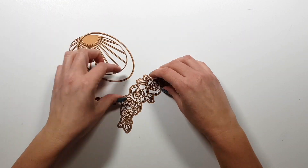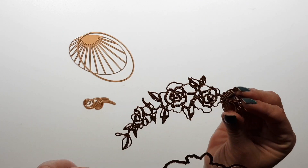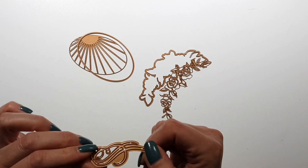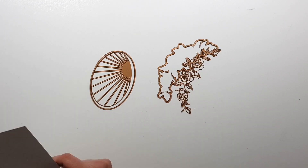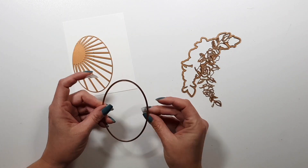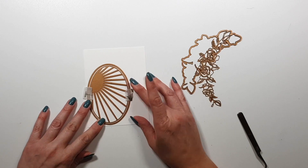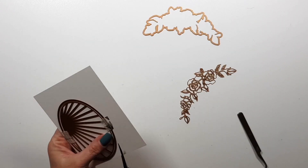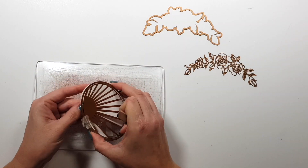This die set is called Radiant Oval. It has this oval plus the flowers and this tiny little thing that I'm not sure what it's called. You can see it looks like sunshine and rays.